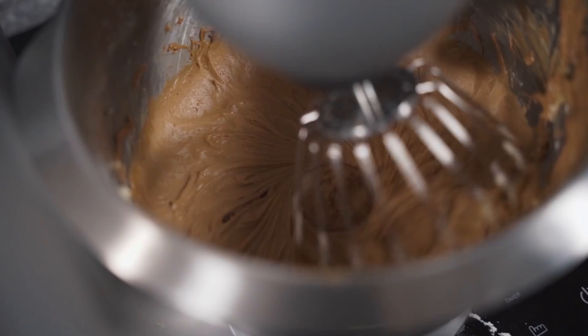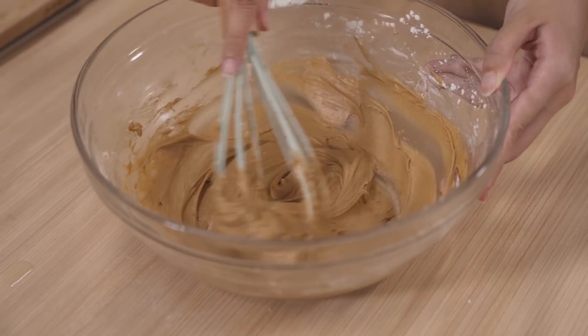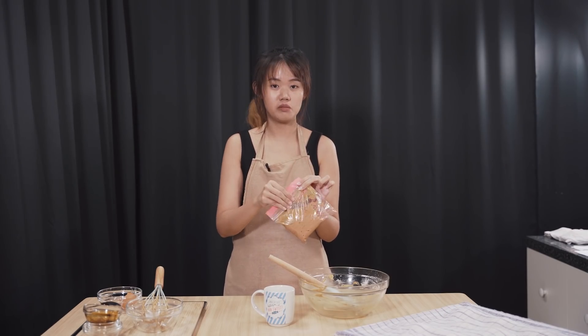If you don't want to whisk your topping like this, you can always use a stand mixer — it's much faster. And we are done! It looks good. We're gonna transfer this into either a plastic bag, ziplock bag, or piping bag. It'll be good if you have time to pop it in the fridge for a while because when it's slightly firmer, it's easier to pipe on top of the bread. I'm gonna pop this into the fridge for 5 to 10 minutes before we pipe.